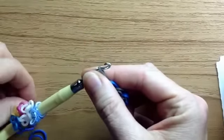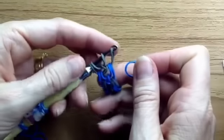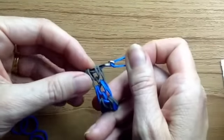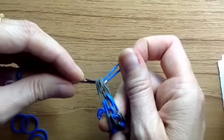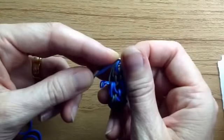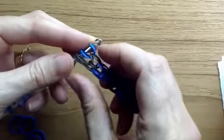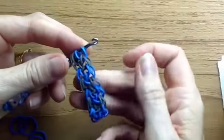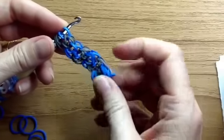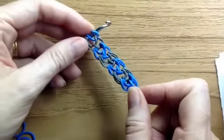Grab the next colour and pull that through just the first two, like that, and hook it back on. Then pick it up, turn it around, and continue. I hope that's helped those of you who find it hard to follow a right-handed tutorial — and if not, I hope you got a chuckle!